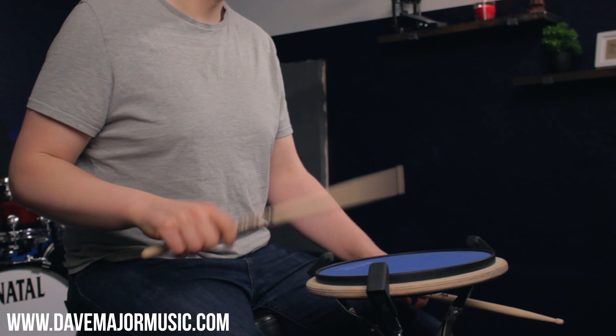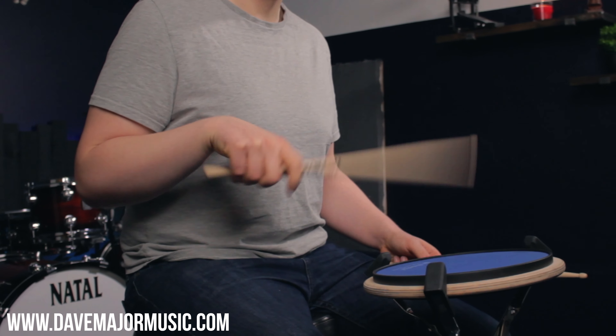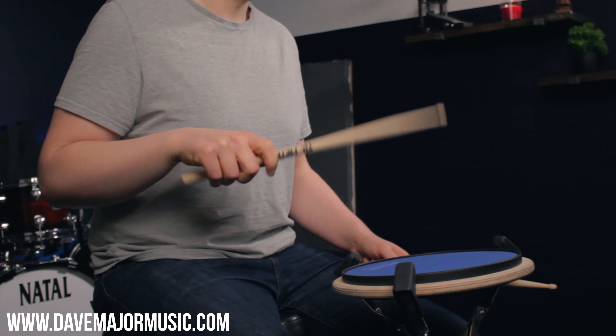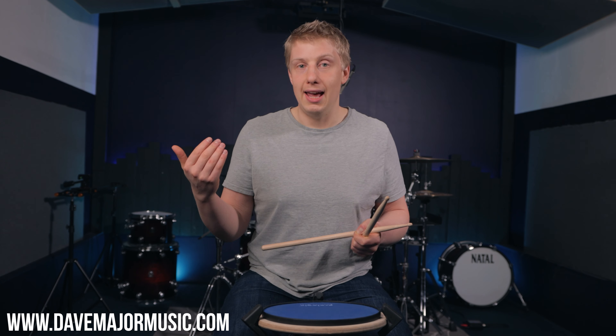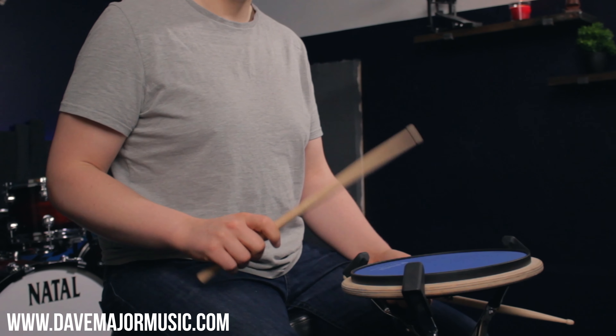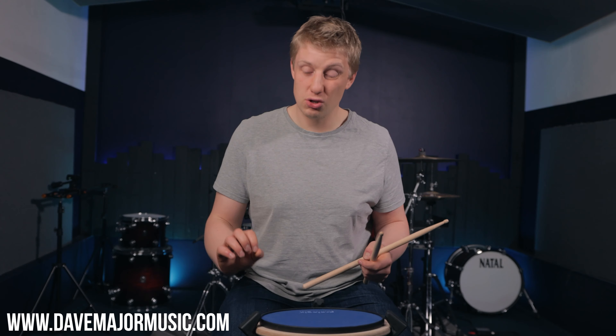By changing the angle of the stick and lowering your forearm you're suddenly allowing the stick to rebound. To demonstrate that I'm going to go from neutral position to T-Rex arms — neutral position, T-Rex arms. Now if you've been trying this at home you'll notice that as you go higher everything gets tense — these muscles here are tensing up and you're becoming really stiff. That also has an effect on your potential speed, so the more relaxed you are the faster you'll go. Having your arms up like this will have an effect on the maximum speed that you can play.